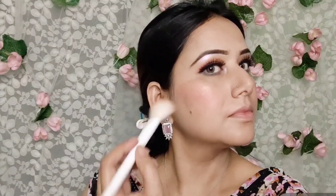Eyelashes are optional — if yours are good, there is no need. Mine are very small. Now we will do contouring with Wet n Wild's contouring kit — light powder-based contouring. Blend the contouring well because in daylight if contouring is not done properly, it will look very strange. Also don't forget to contour the nose — definitely do that.